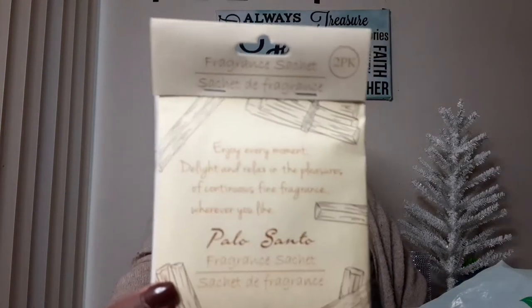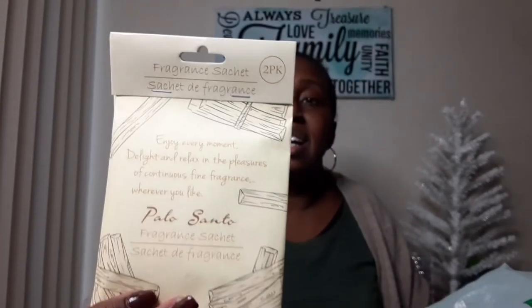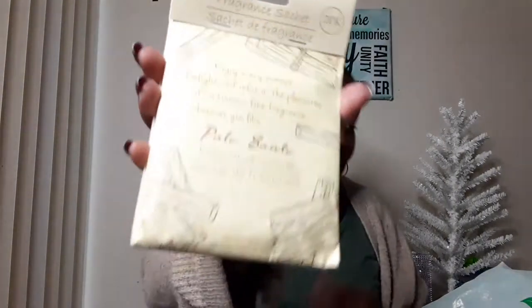My next item is this fragrance sachet. This smells so good — it's been smelling really strong. The scent is palo santo. You can use this in bathrooms, trash cans, closets, or give it as a gift. It's nice to freshen things up.